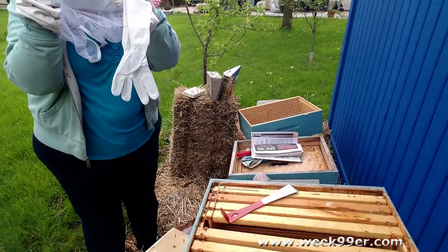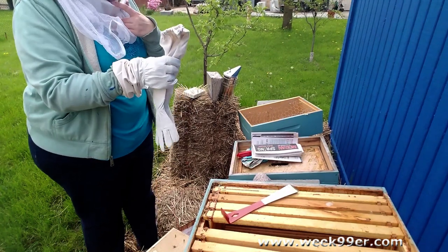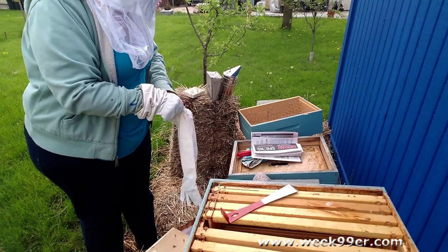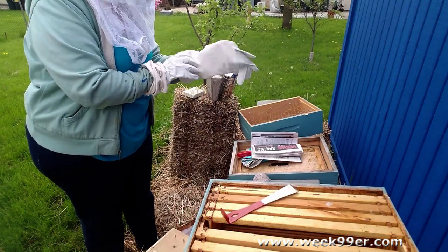Last year about seven bees stung me in the same hand, so it was not very pleasant, but it happens.